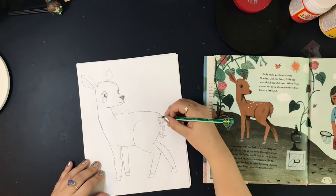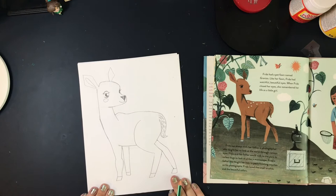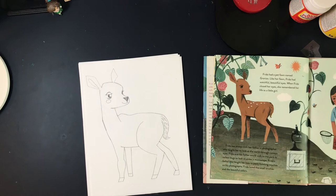Ta-da! We're all finished. I'm so proud of you. You can stop the video now and add details if you want — add a background or color your fawn, whatever you want to do. Please have your parents take a picture of your art and send it to me; I would love to see it. At this point in the video you can either stop, or you can follow along with me as I add extra details to my fawn.